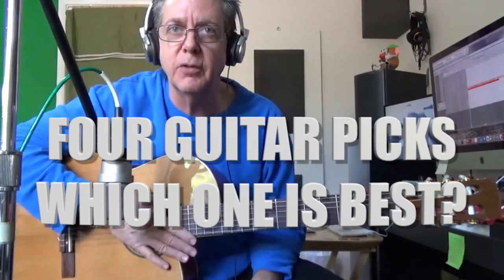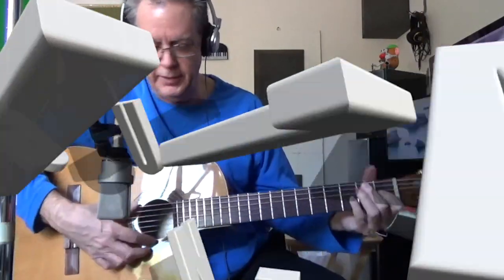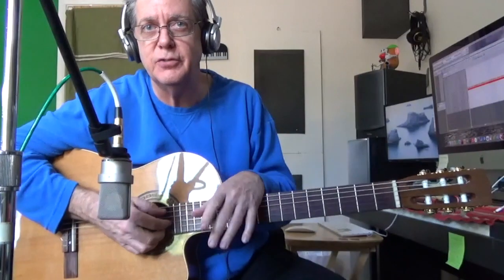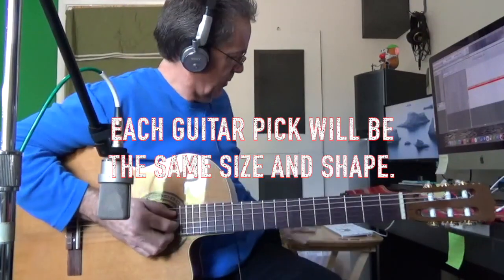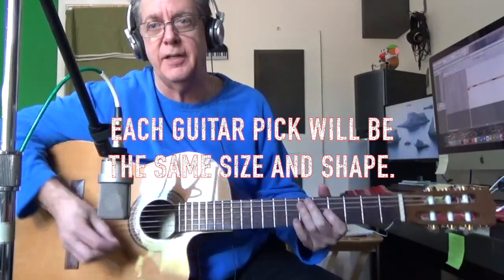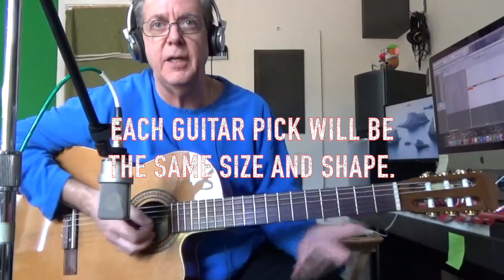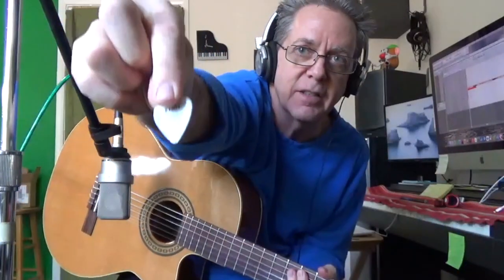I'm going to show you the importance of guitar picks right now. Guitar picks, although not always used on a nylon acoustic guitar, I think this will make a good demonstration. Going from thin to thick. So with the thin pick, we hear a lot of the plastic of the guitar pick.